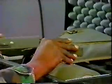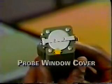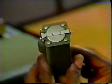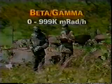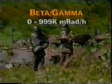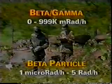Let's look at the different probes, beginning with the beta gamma probe. It is stored in a pouch. A receptacle for the radiac meter cable is located on the end opposite the detector. A probe window cover protects the detector from damage. The probe window cover is left closed when used to detect and measure gamma radiation, but must be opened when used to detect beta radiation. The operational ranges of the radiac meter with the beta gamma probe are background to 999,000 millirads per hour. Low range detection of beta radiation is one micro rad per hour to five rads per hour.